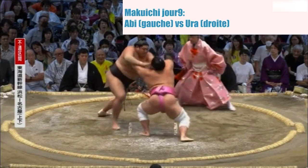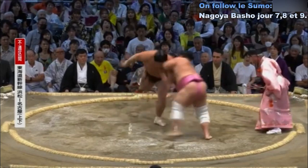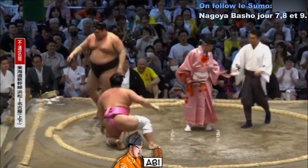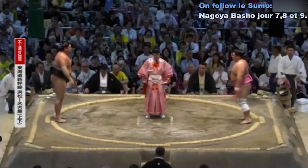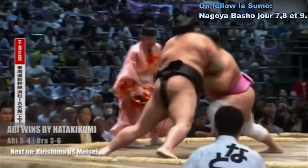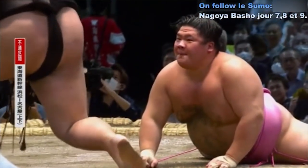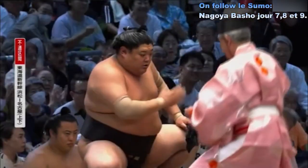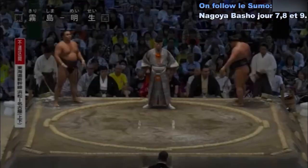Contact — Abi qui a essayé d'aller saisir très très bas, mais n'a pas réussi. Abi au bord du cercle, déséquilibré, qui se retourne. Tentative de saisie de la tête — et finalement Abi vainqueur par Atakikomi. Magnifique combat entre Abi et Ura. Ura, c'est vraiment incroyable, cette manière de pouvoir se retourner — à chaque tournoi c'est la même chose. Il faut comprendre un truc : c'est 80% des lutteurs qui n'arrivent pas à se retourner et se font avoir. Abi, lui, a réussi à faire partie des 20% qui arrivent à se retourner à chaque fois.